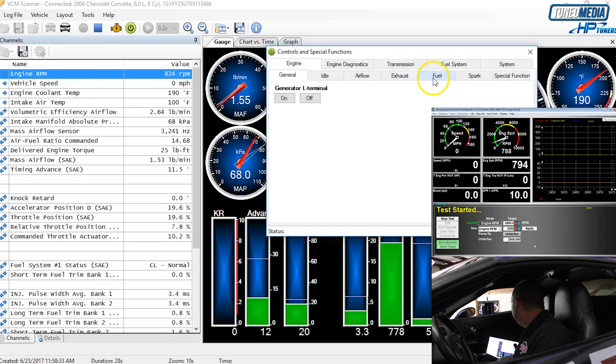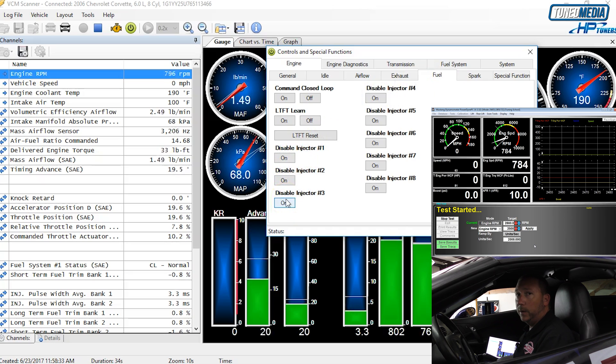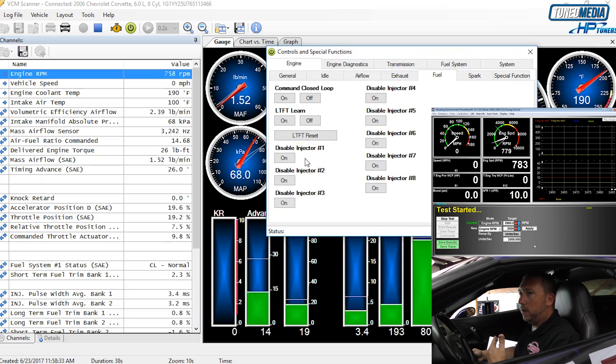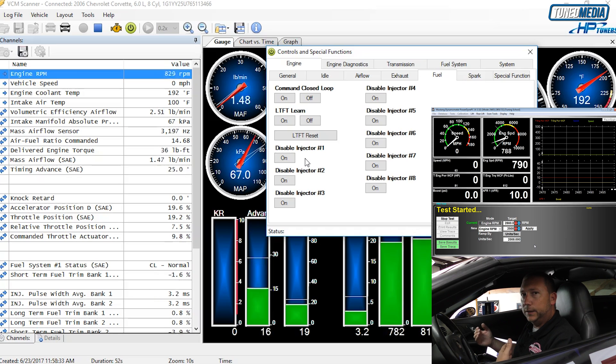Next we're going to go over to Fuel, and you can see here we can disable each injector individually as we go. We'll pull the car up, get it running holding steady, and you'll actually notice when we disable each injector one at a time there will be a pitch change — the exhaust note will change as we turn them off. We're going to turn them off one at a time, watch the power drop, and then move to the next injector.